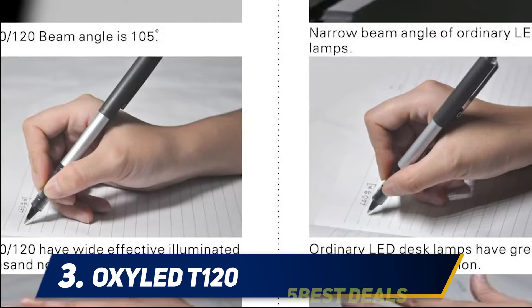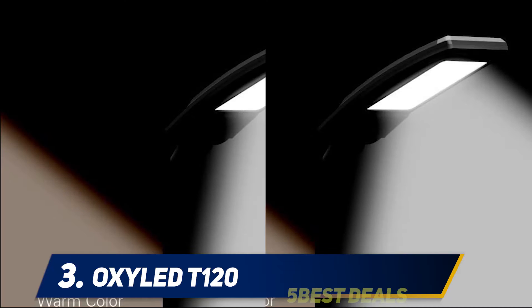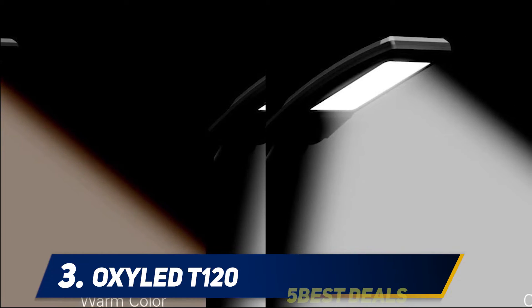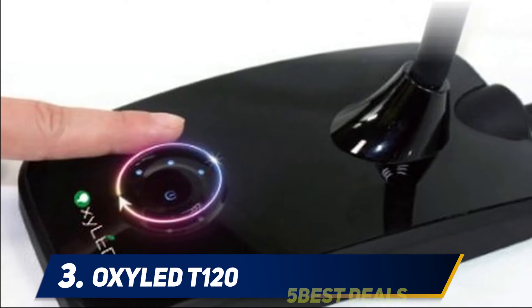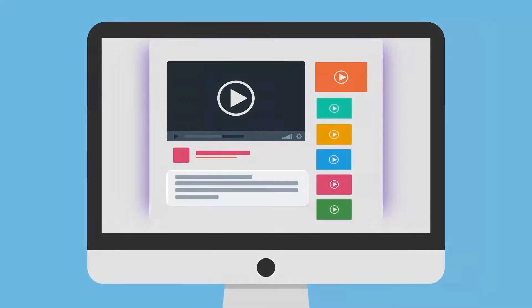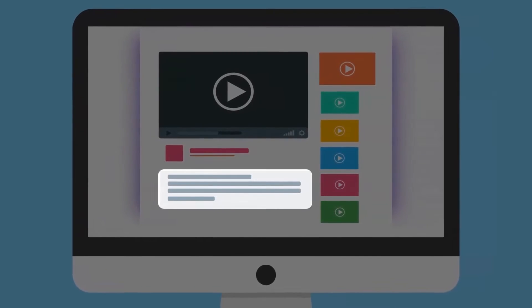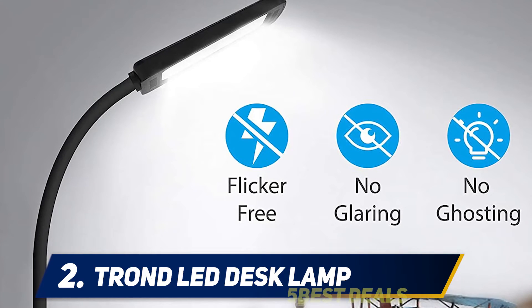The cool color temperature emitted by the OxyLED T120 is at 5000 Kelvin, while the warmer color is at 3000 Kelvin — the latter being ideal for reading or other activities. It has a memory function that remembers the last setting you used. The LED bulb can light for up to 25,000 hours, or about 10 years. For more information and price, check out the product links in the description.